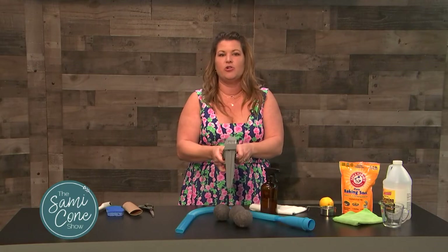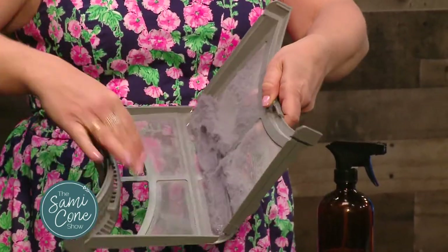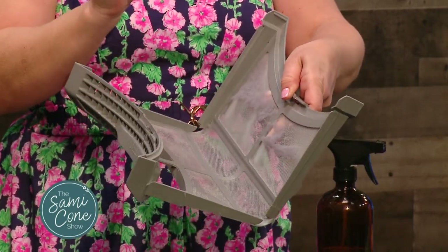Speaking of washer-dryer, please tell me you are cleaning out your lint trap. This should be taken out after every load, and you're going to literally scrape all of the gunk out that's inside. This is a fire hazard.